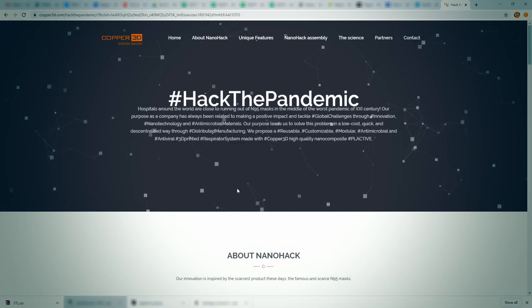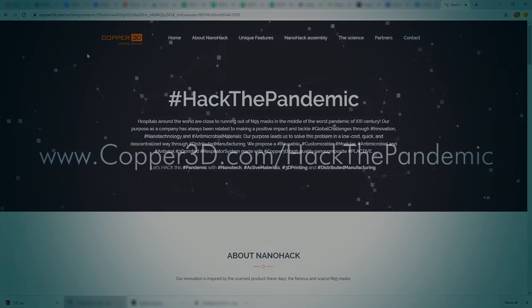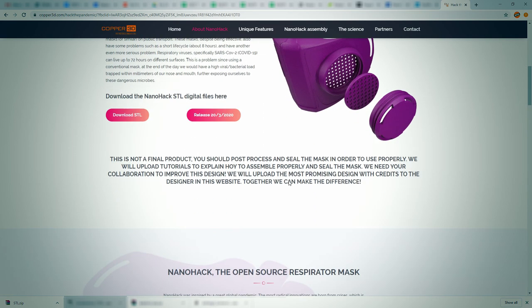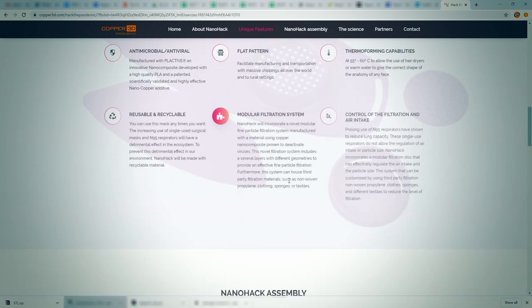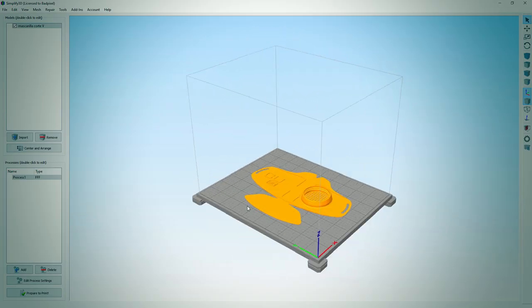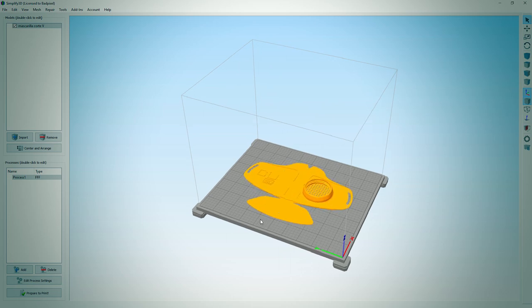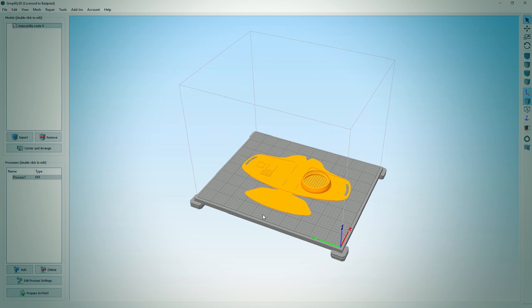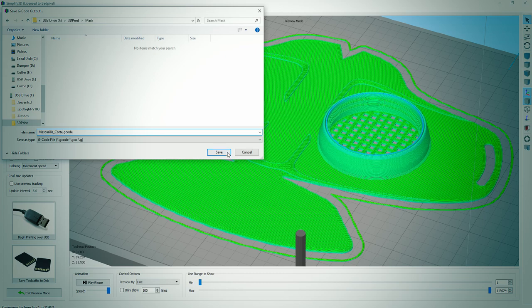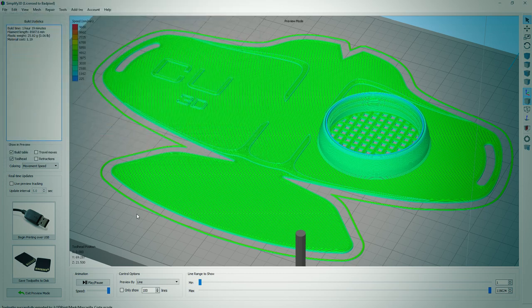Now with all that said, let's dive in. Here's copper3d.com's 'Hack the Pandemic' page. On this page you'll find the most recent mask design and print and assembly instructions. There's no CAD data — just STL files — but they're good to go, so you just download the files and drop them into your favorite 3D printer software. Here we're using Simplify3D. The largest component, the main body of the mask, fits easily on the bed of the MakerGear M2 with plenty of room to spare. The M2 is a pretty standard bed size so build size shouldn't be an issue.